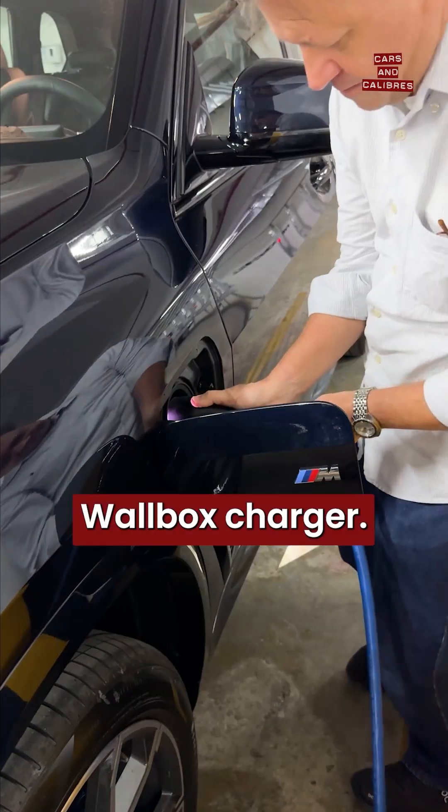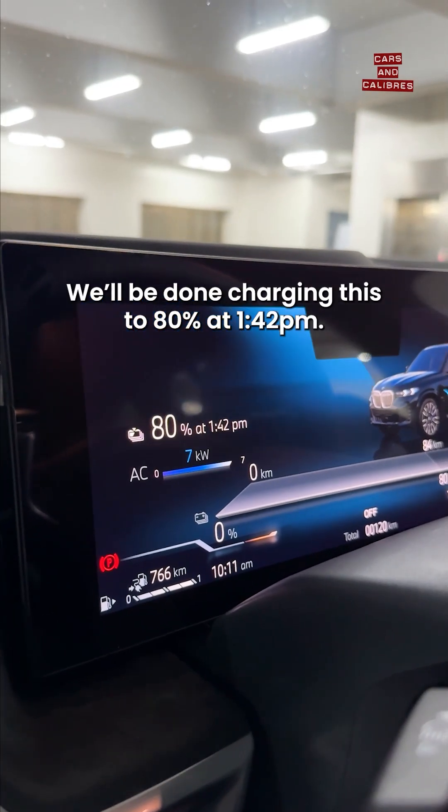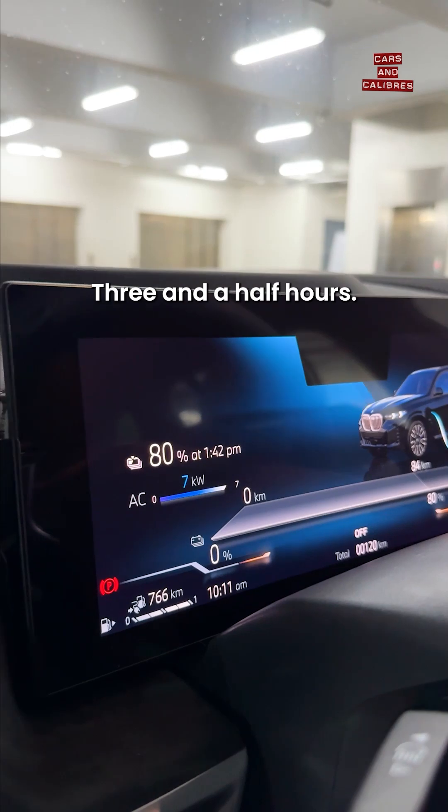Now we're using the wall box charger, and we're doing seven kilowatt hours. We'll be done charging this to 80% at 1:42 — that's three and a half hours.